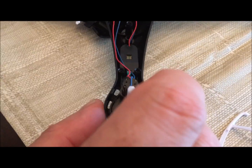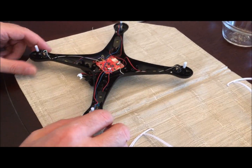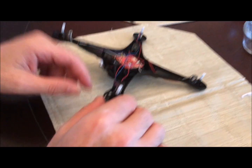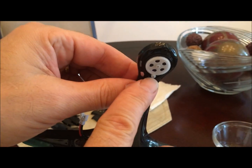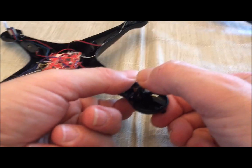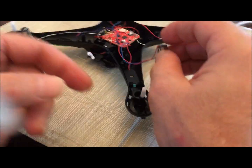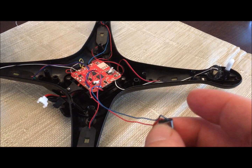It was this motor — we tested it, the other three spin and this one doesn't. We're still waiting for delivery, but in the meantime, from the bottom you push up on the motor and it just pops out — easy peasy.